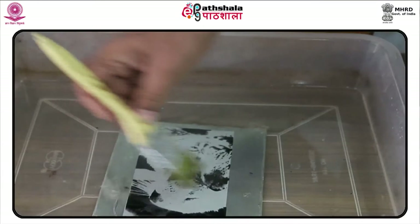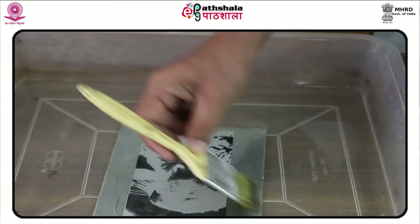Warhol died in Manhattan on February 22, 1987, in his sleep from a sudden post-operative cardiac arrhythmia.